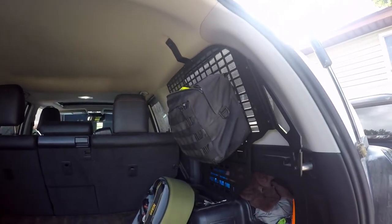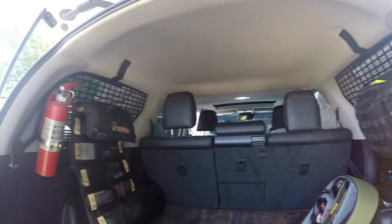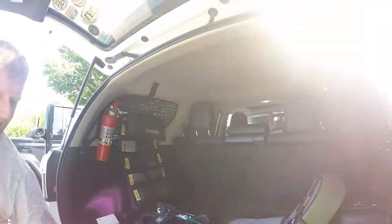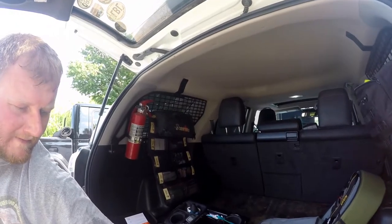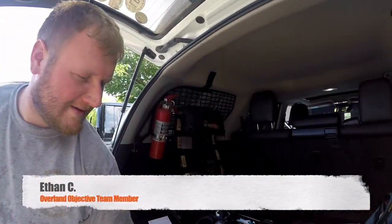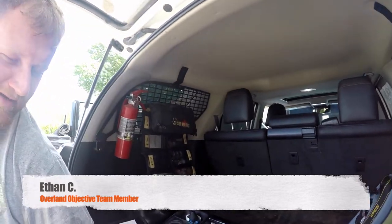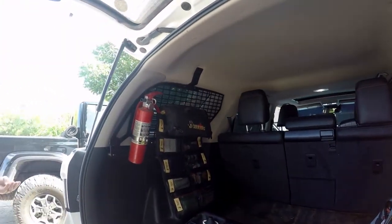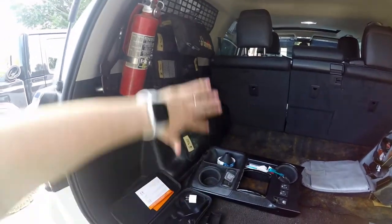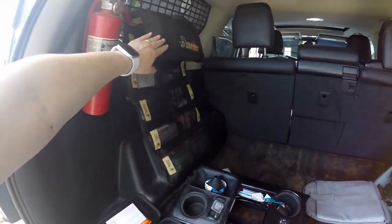Once we start having kiddos outside of the womb, it will free up a lot more space. It'll free up a lot more room to have stuff off of the floor — the stuff that we'll be keeping in the vehicle all the time that we don't need to take out. There's just so many things that you can just carry with you all the time.